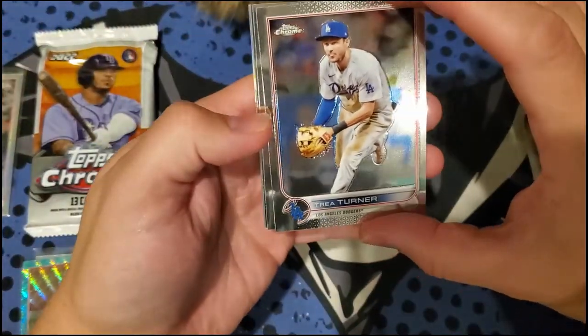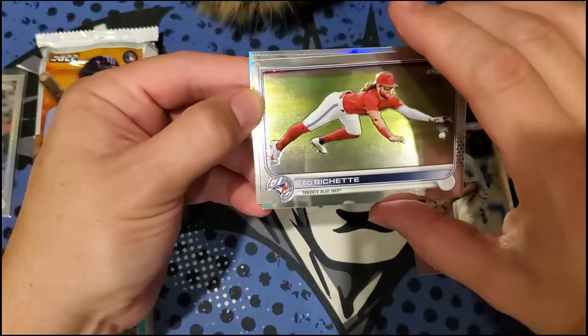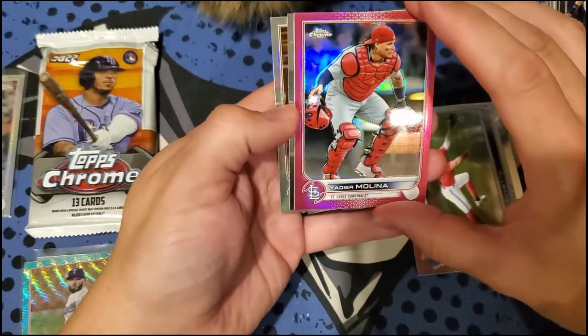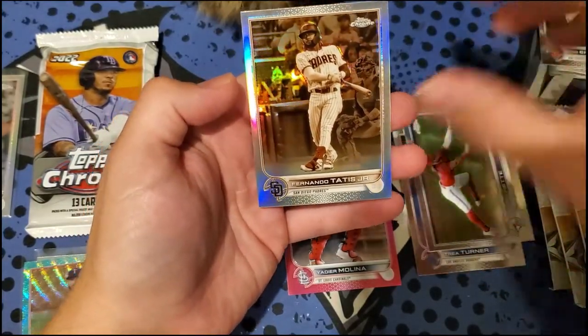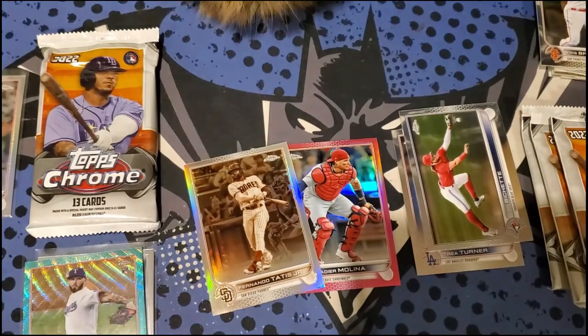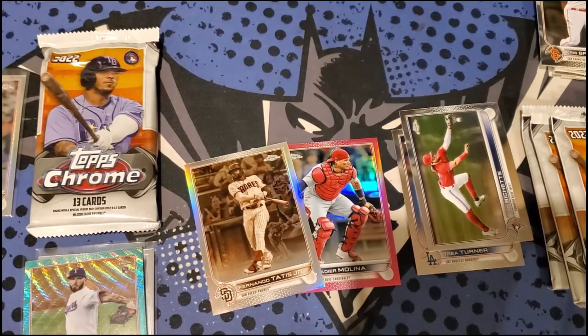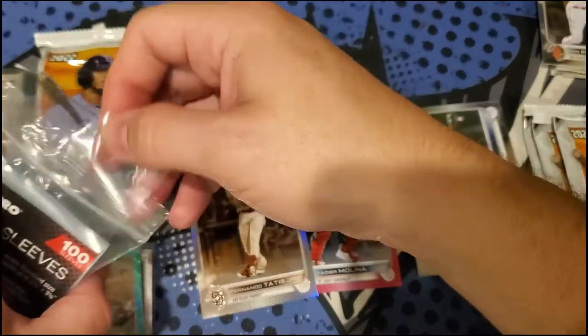We got Trey Turner, Boba Shett, and another regular refractor — we got two refractors in this pack. We got a Boba Shett, Yadier Molina pink refractor, Chris Bryant, and Tatis. That's a different color variation — the Sepia refractor, which is one in eight. The little refractor is one in four, and we got one Sepia out of four packs. So two refractors in that one pack.